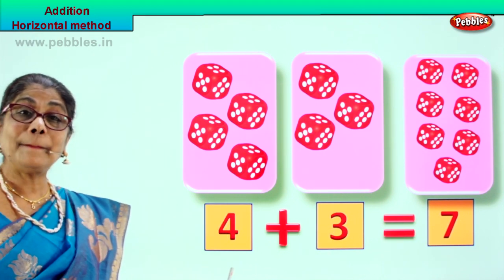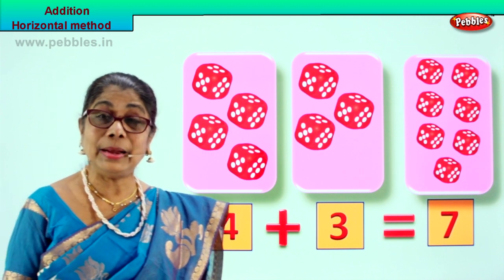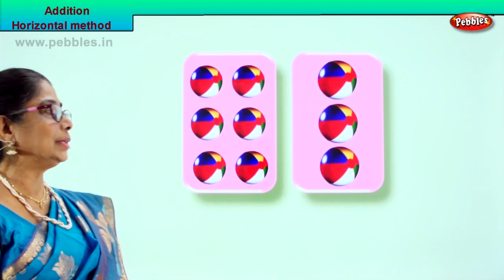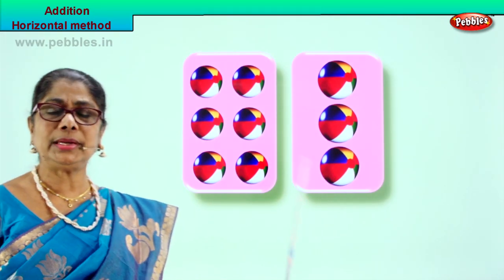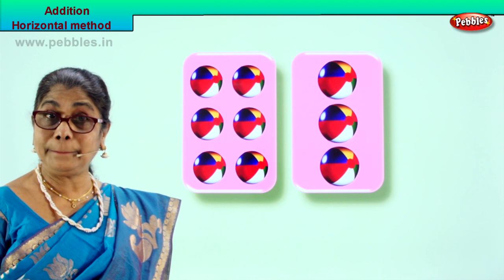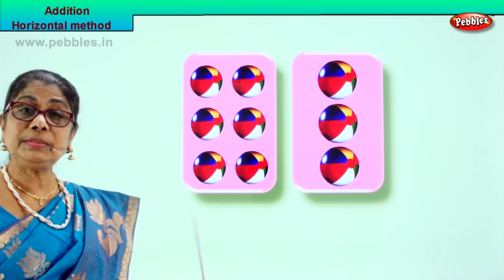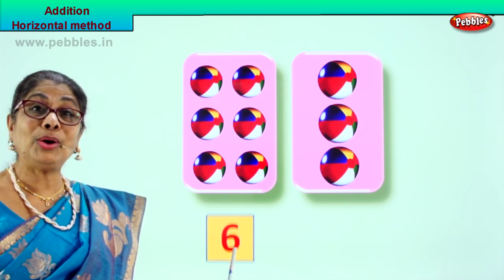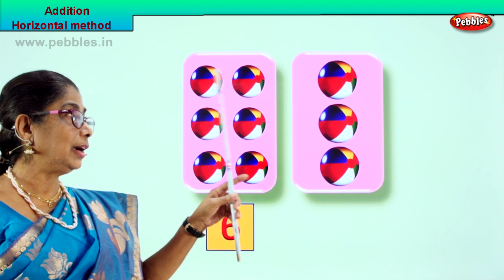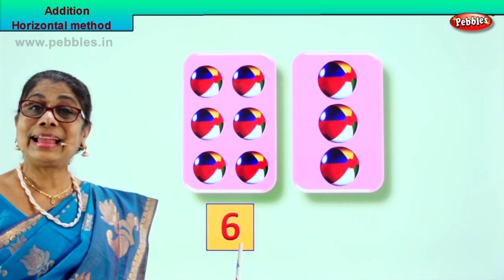We are learning addition by what method? Horizontal method. Did you enjoy? Good. Shall we take another exercise? Look what you have - there are two boxes here with lovely colourful balls. Shall we count them? One, two, three, four, five, six. In the first box there are six colourful balls. Let's count again: one, two, three, four, five, six. In the first box there are six colourful balls.